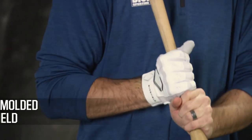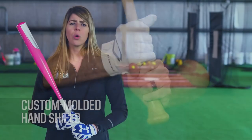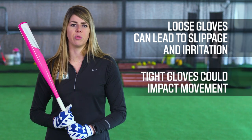Others are made with a custom-molded hand shield that helps protect your hands from a stray pitch. You'll also want to make sure the fit is right. You want your gloves to be snug yet comfortable. Loose gloves could lead to slippage and irritation, while tight gloves could impact movement.